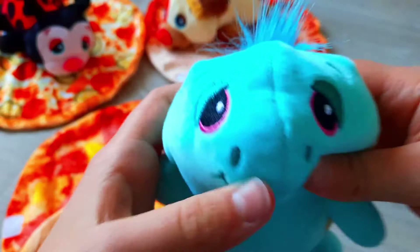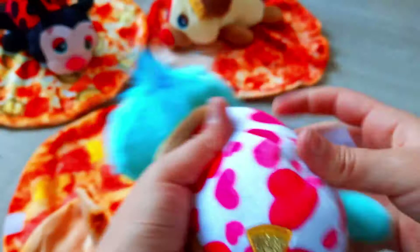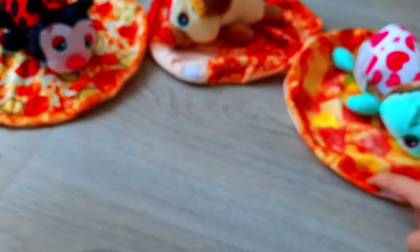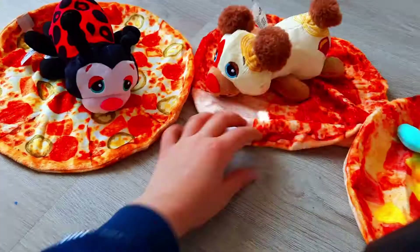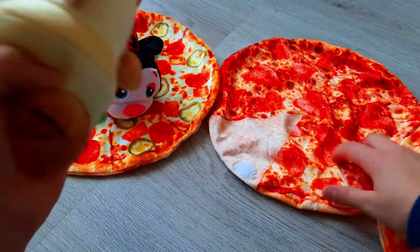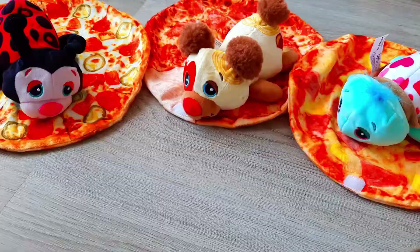So now look — this pizza has pineapple and some paprika I think. This one has heart-shaped salami, and this one has other ingredients. It's very cool! Now we can also play with these.